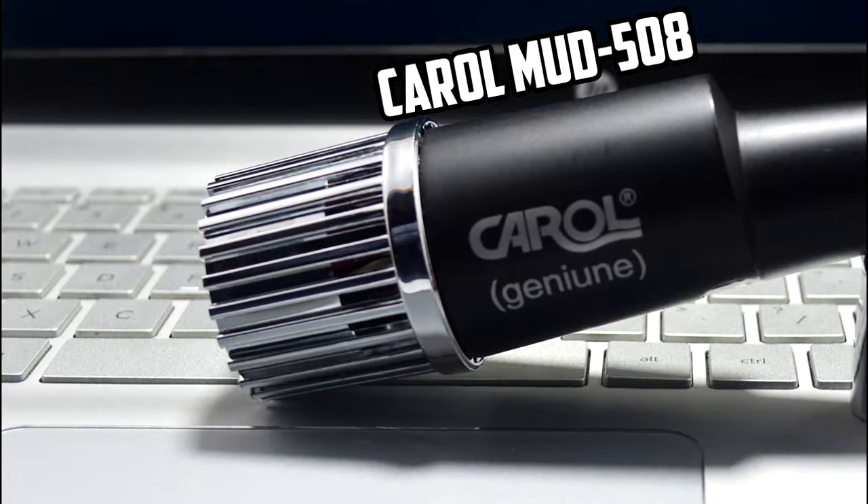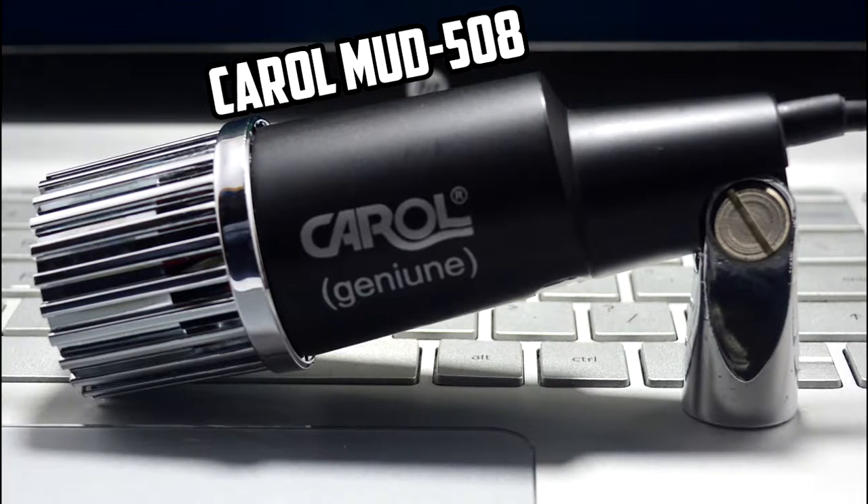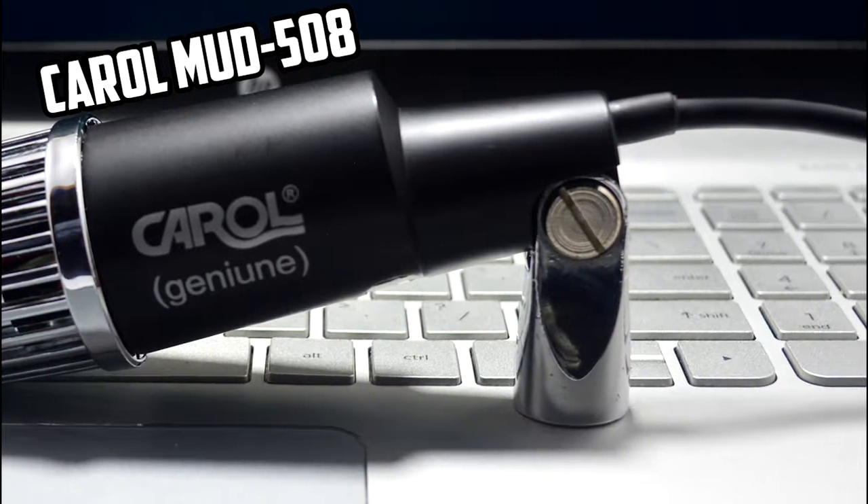Hello everyone, this is Doron Tech here, and today we are going to review the Carvel MUD 508, the unidirectional dynamic microphone. Without further ado, let's get into the review.